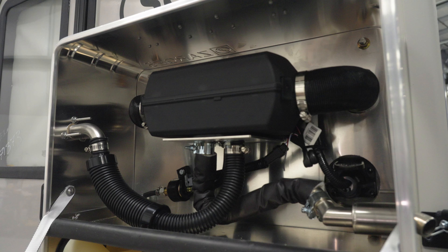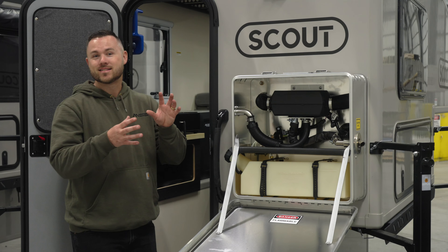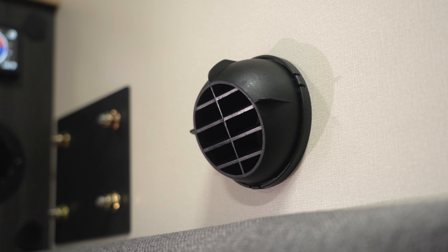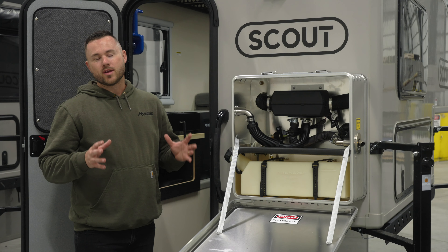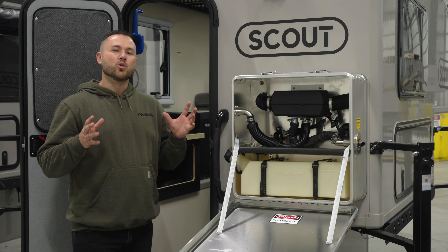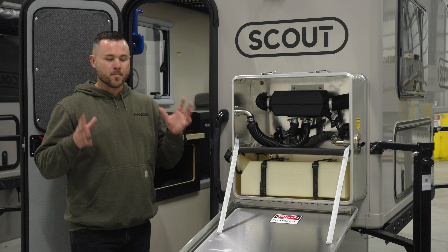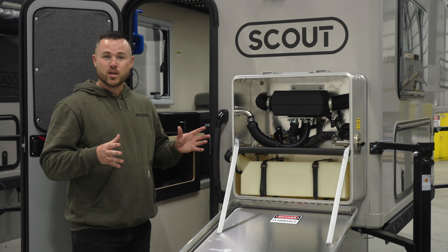It has a thermostat so you don't have to get out of bed at 3am to turn it off, and the heat now has a vent that enters closer to the Goal Zero Yeti. The Goal Zero Yeti is a lithium power pack — it doesn't like freezing cold temperatures, so in the wintertime if you're going below 32, or zero in Canada, you're going to want to keep the Goal Zero Yeti warm.